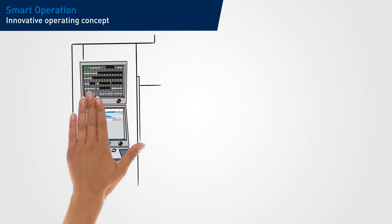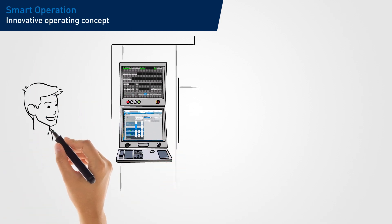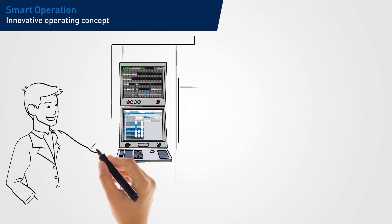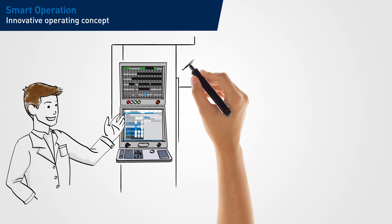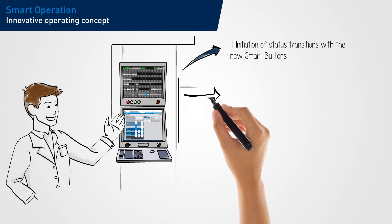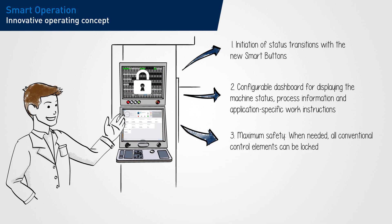With guided and safe operation, Smart Operation boosts the effectiveness of your injection molding operations. In production, the machine is operated by the new Smart buttons. With these, the defined status transitions are triggered. All other operating elements can be locked. The dashboard on the main screen shows the operating staff the current machine status at all times.